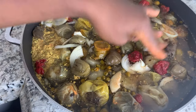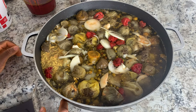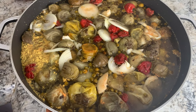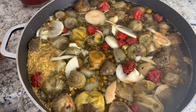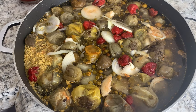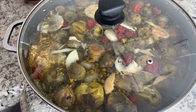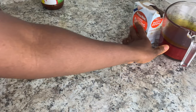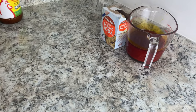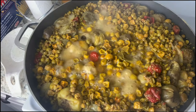Once you have your water in, take it to the stove. You're going to be cooking this for about an hour and 30 minutes. It all depends on the type of meat you have — if you have hard meat you'll cook it longer, if you have softer meat it should take about one hour.